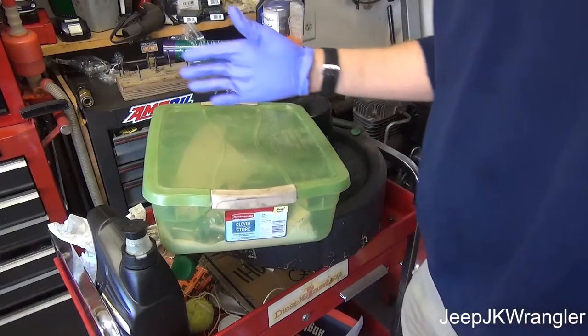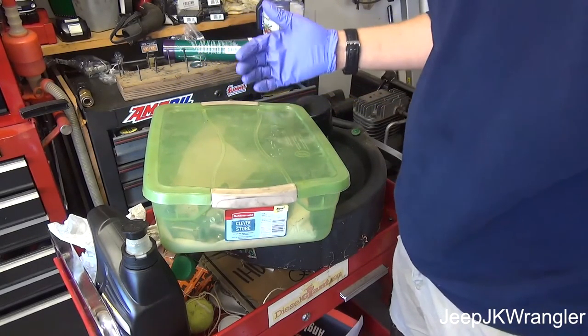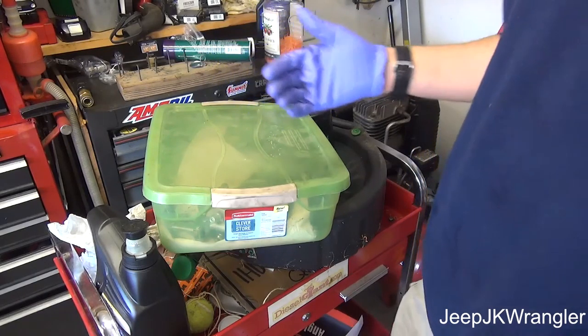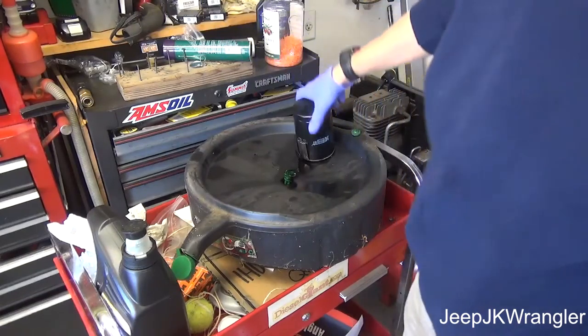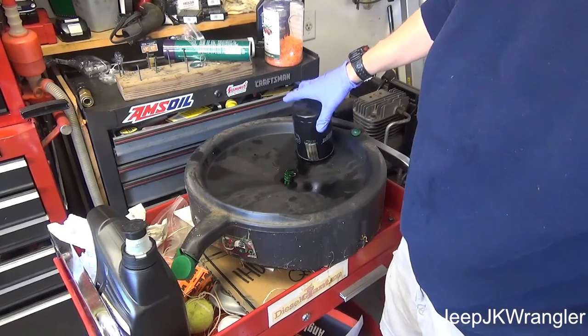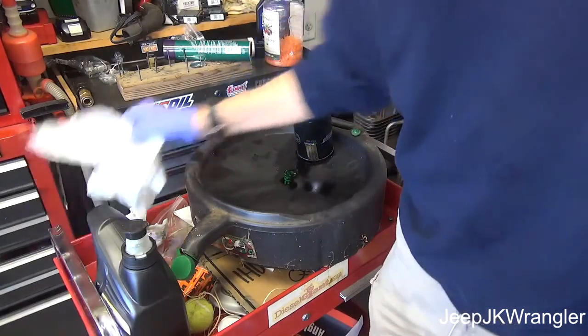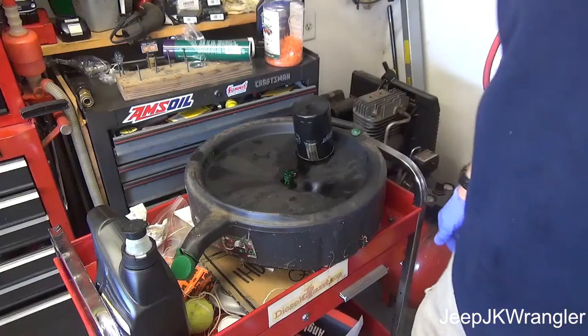I hope this quick tip was helpful. If you have any questions or want me to do any other type of tool reviews, I've got some good videos coming up — one of them is going to be opening this oil filter out of the jet, and I'm going to do a tool review on an item I think should be in everybody's toolbox. I'll see you guys on the next video.